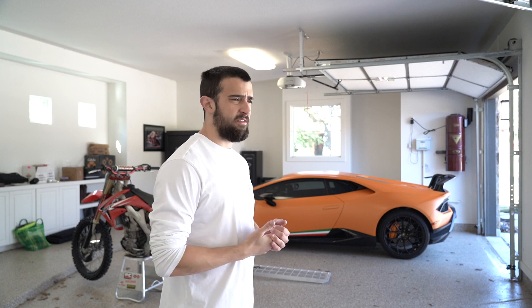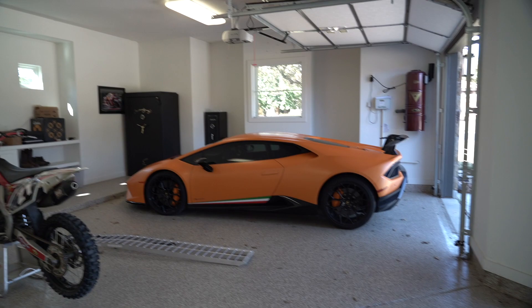I wouldn't even call it a detail at all. We're just gonna use the same equipment I've used in the past — my electric power washer, the foam cannon of course, because it makes for great Instagram pictures — well, that's the main use of that anyway. I'll just grab the camera and walk you through my setup here.